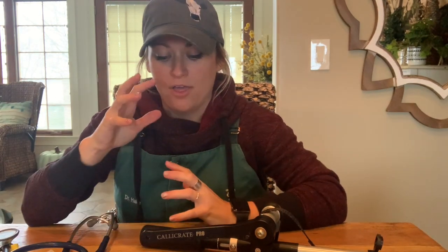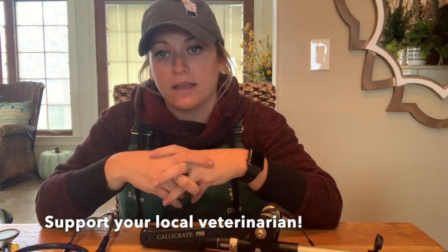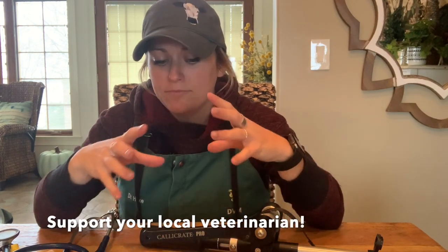Before we head out to the farm and actually show a castration, it's easier to talk about all of the different options here inside my house. We're going to go through the basics of castration, whether you're in beef or dairy — castration happens on the farm. I am in no way giving any medical recommendation. I encourage every farm to work with their veterinarian and come up with their own protocol, because no farm or protocol is one size fits all.